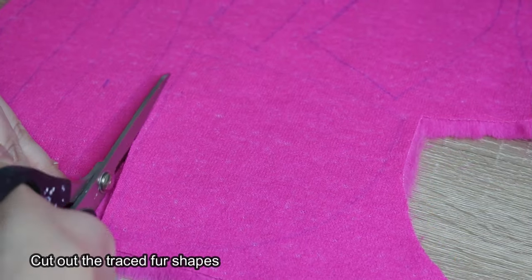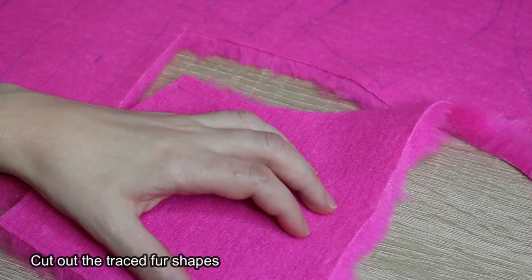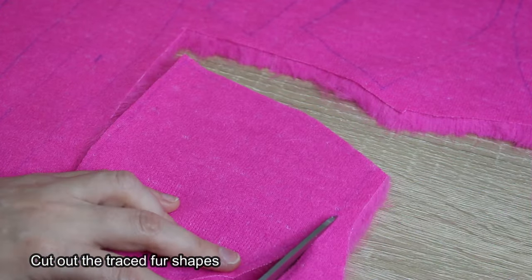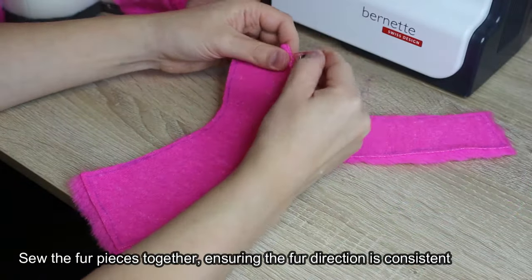Cut out the traced fur shapes. Sew the fur pieces together, ensuring the fur direction is consistent.